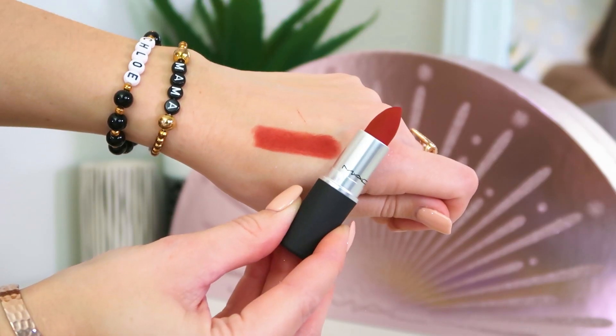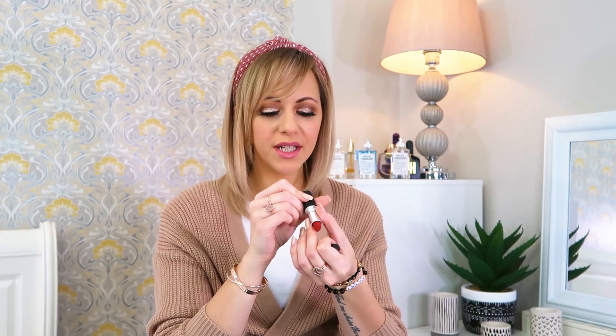Number seven: this is a full size Powder Kiss Lipstick in what I must say is the perfect autumnal lip shade — Devoted to Chilli. It's like a muted chilli red. The Powder Kiss range is a muted lipstick, so they look like you've got blotted lips — it's like wearing a powder lipstick. This shade is perfect for autumn, like a burnt orange red. I absolutely love that. Not something I would have thought to pick up, but it's full size and I love the shade.